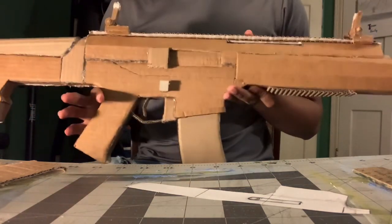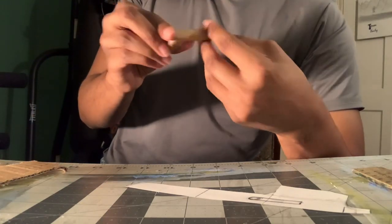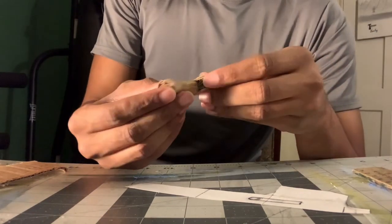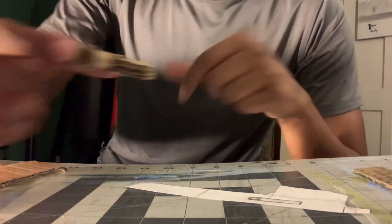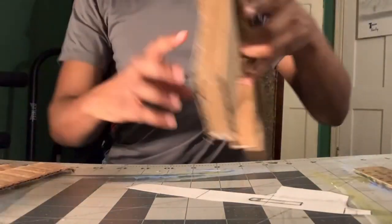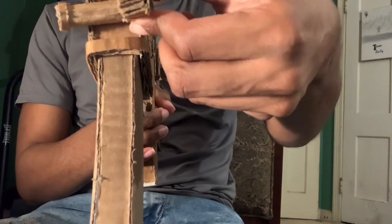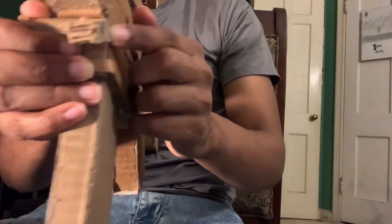I'm gonna show you guys how to make it, but first let me show you what the piece looks like. There is a little rolled-up piece of cardboard, and then there are like three or four layers of cardboard glued together. This part protrudes outside of the gun a bit further while the other side is more flush with the left side.